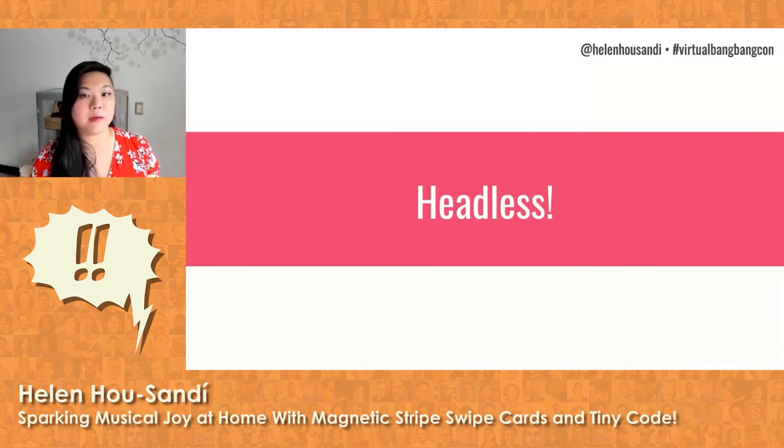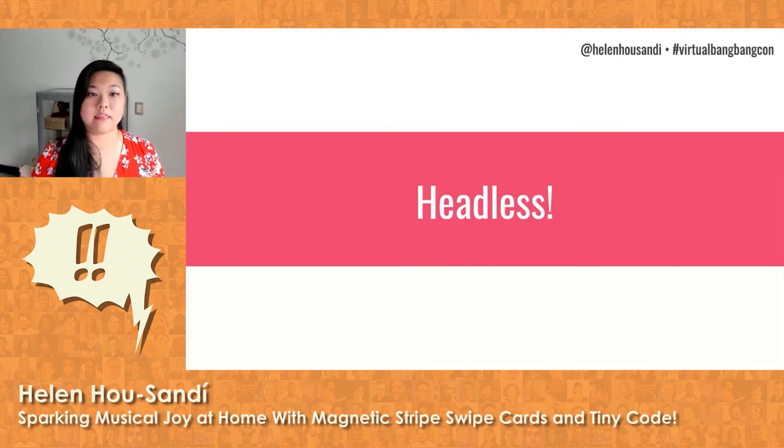So now I have this Raspberry Pi able to play Spotify tracks off of cards, but it still requires me to log in and get things started. So how do I make it skip manual login and start my script on its own — that is, how do I make it headless? You don't have to worry about memorizing this; I have everything written out and available to you to refer to at your leisure. This is just to show you that it's honestly really not that bad. You download the file, set up the automatic login, and then make it run your script on login.